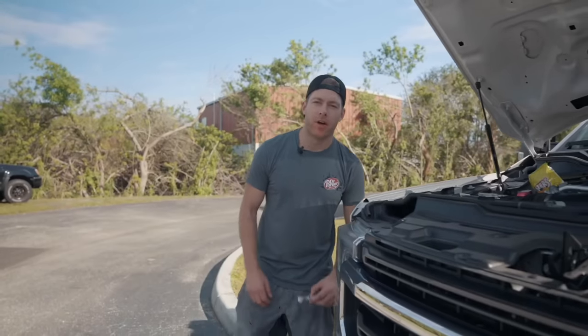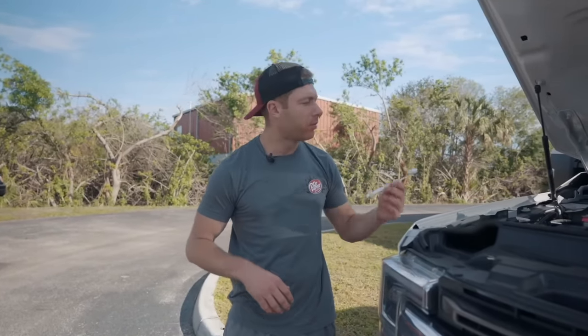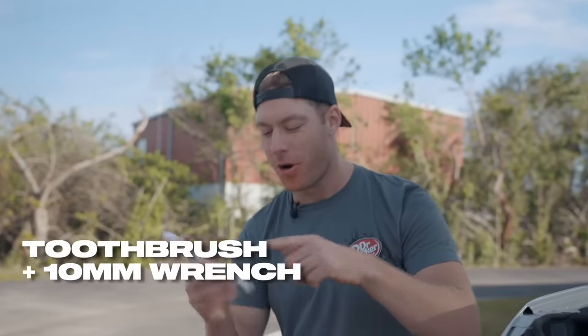Have you ever found yourself wrenching on your car, needing a 10 millimeter wrench, plowing a bag of Flaming Hot Cheetos, and drinking a Dr Pepper, and realized you really need to brush your teeth? Now's your chance — introducing Dr. Parker's 10 Millimeter Tool Brush: a toothbrush on one end, a 10 millimeter wrench on the other. CNC billet aluminum, lifetime warranty. Get them now at cletusmcfarland.com.